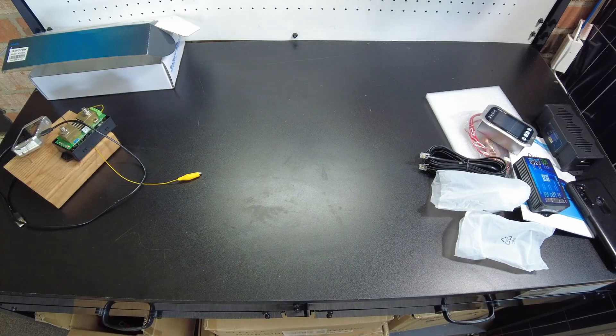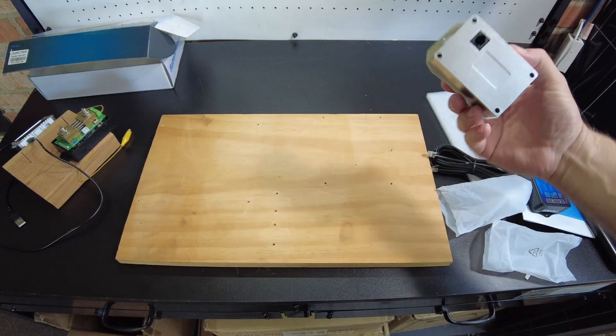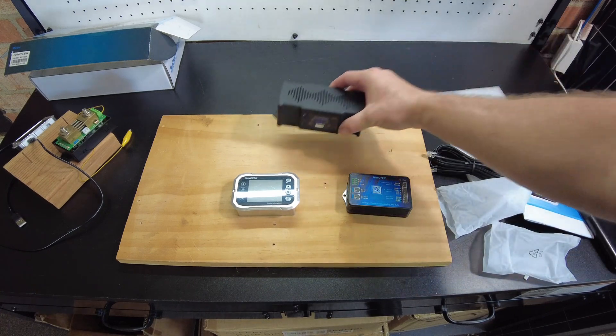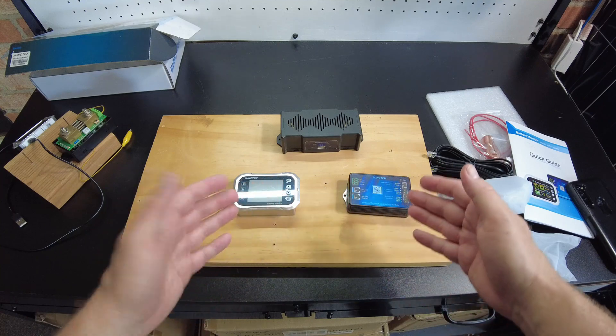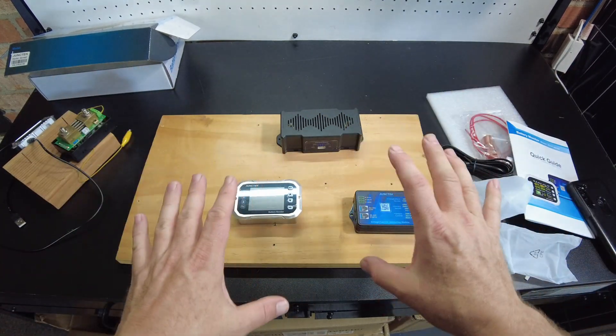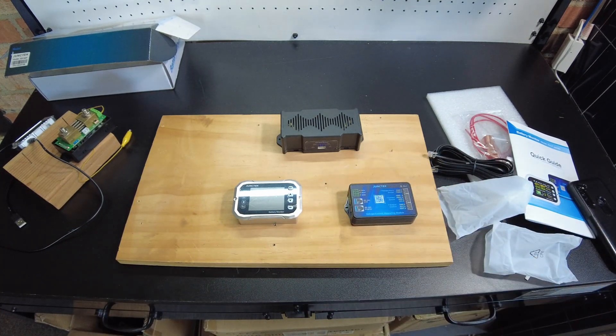What I'm thinking is I'm going to take this piece of board and mount all the components to it, probably something like that — and mount some cables and everything so this will be basically a self-contained unit I can use for capacity testing.